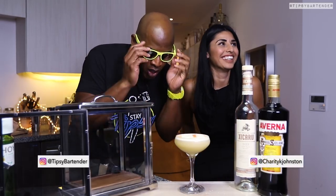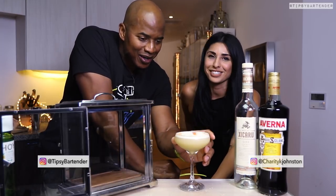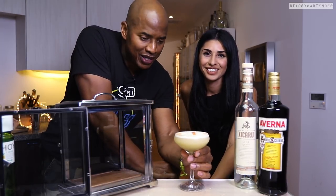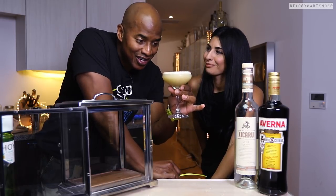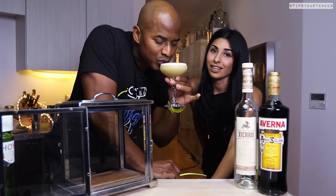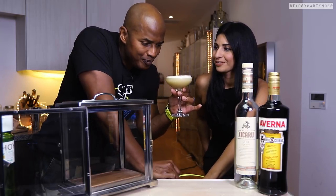And there you have it! Mucho Matcha. Matcha tea, homeboy. It's legit. This drink was a labor of love. A process.